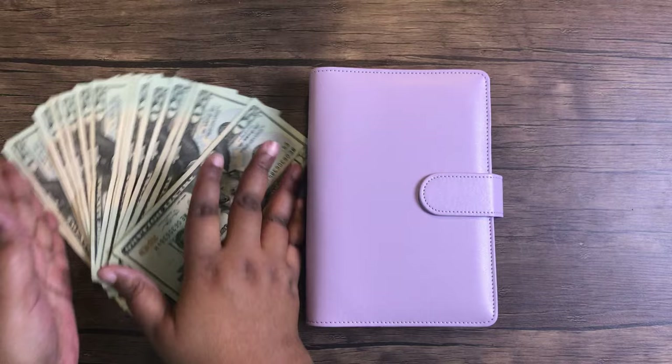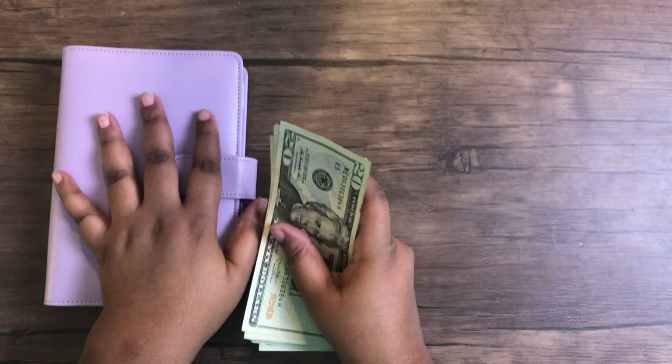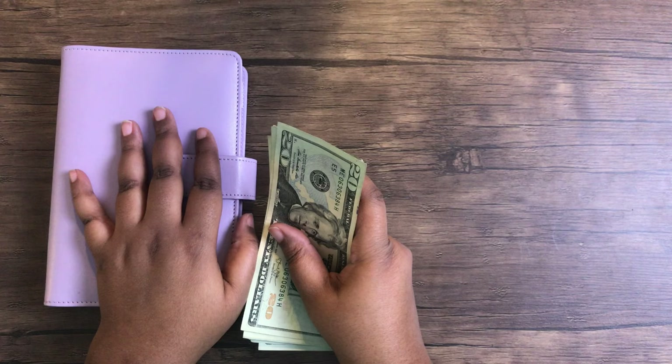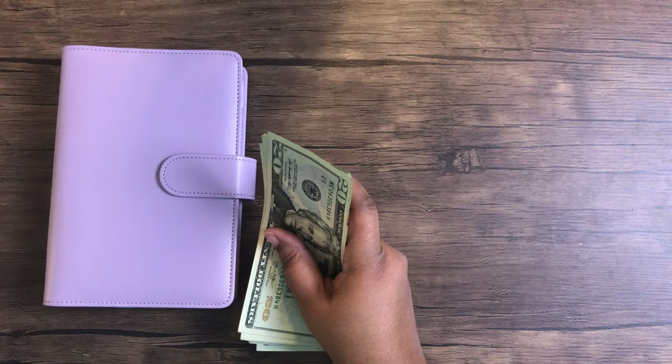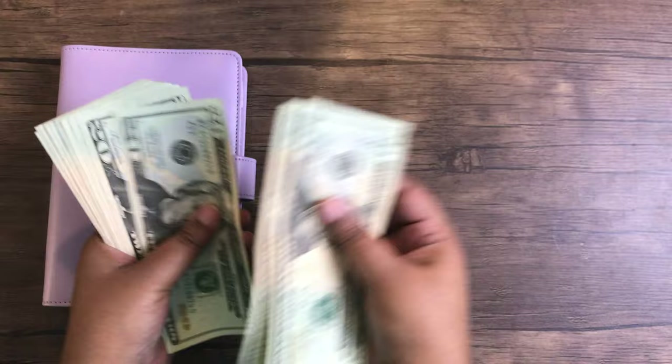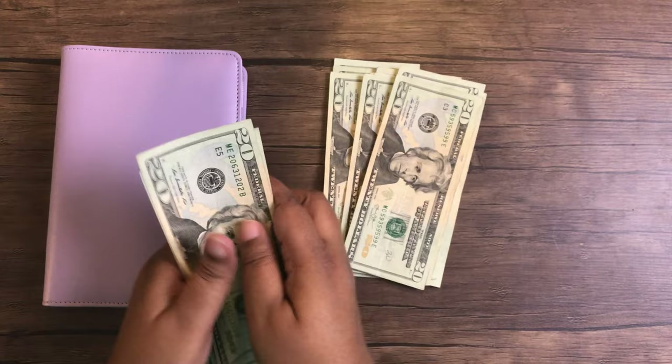I'm going to count the money I have allocated for this cash envelope stuffing and see if I have anything left remaining from any of my cash envelopes, and then we'll see how I decide to use any rollover money. So let's get started. I'm counting out $360 total that I use for my cash envelopes.